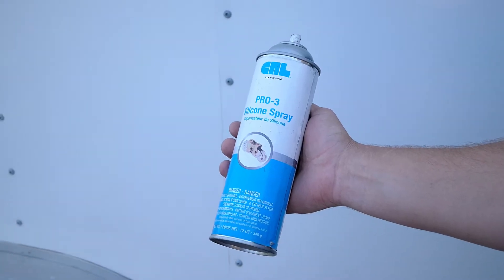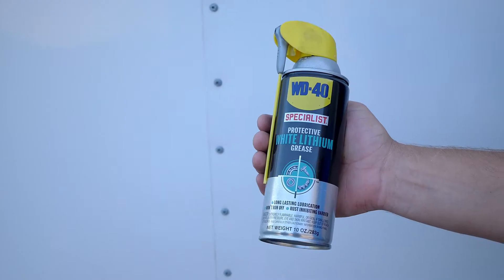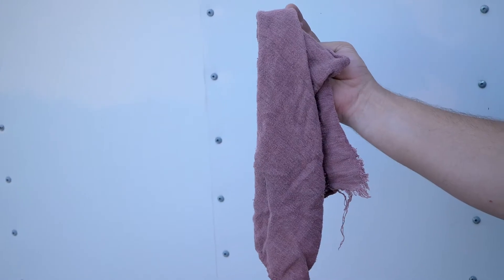What you'll need to lubricate your awning is a can of silicone, a can of white lithium grease, and a rag.